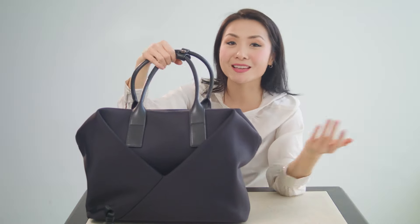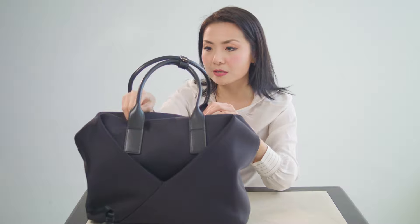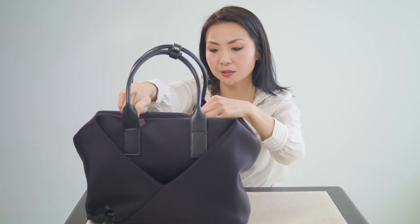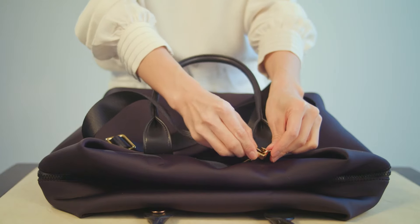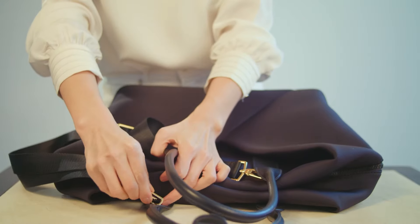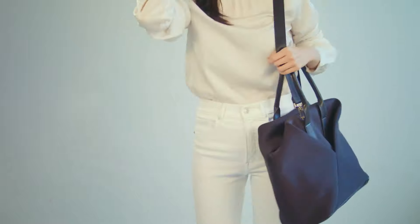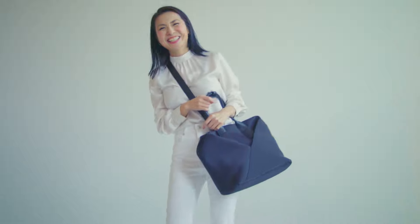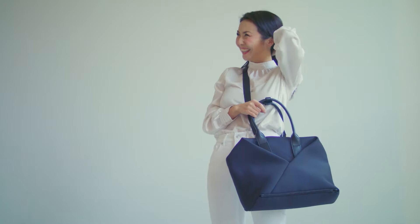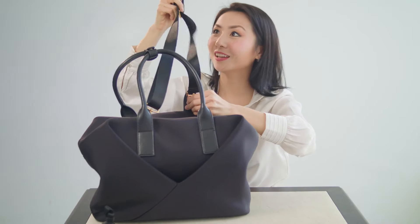The origami bag is a great tote, but it's also actually a crossbody. There are D-ring hooks on the side here, and I'm showing you how this works — you can just clip it on, and this easily converts into a crossbody. It's just a little extra perk for your daily commute, or whenever you want to be completely hands-free. In this case, there's the shoulder strap.